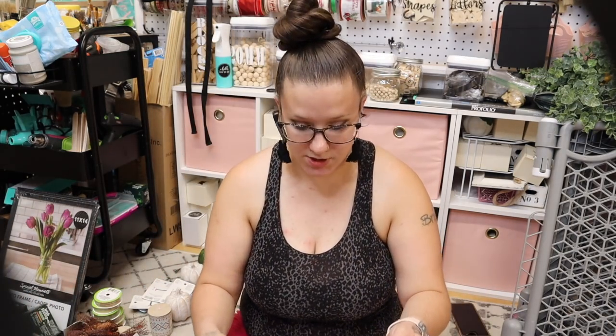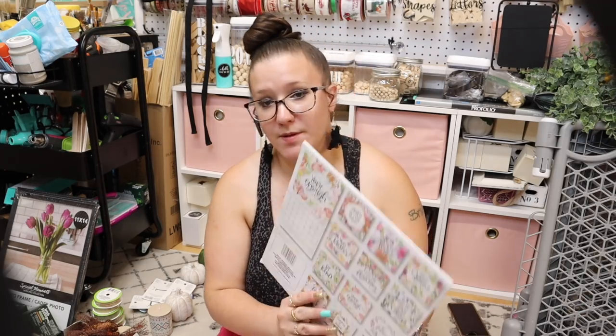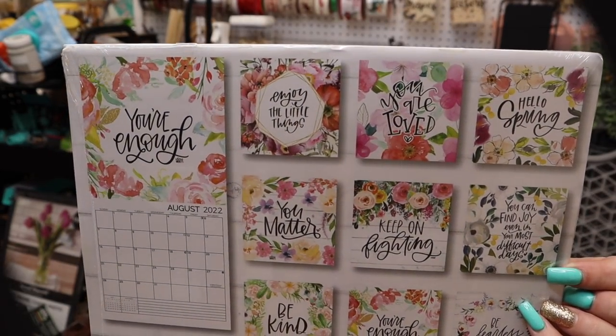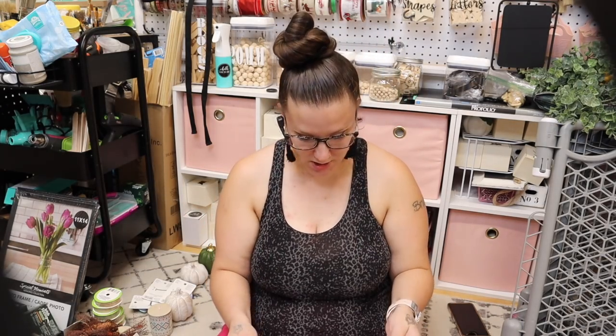This one is 'Enjoy Little Things' — it's kind of floral, all types of floral. I love the December, November, October ones — they're all really gorgeous and those are going to be perfect for the holidays.